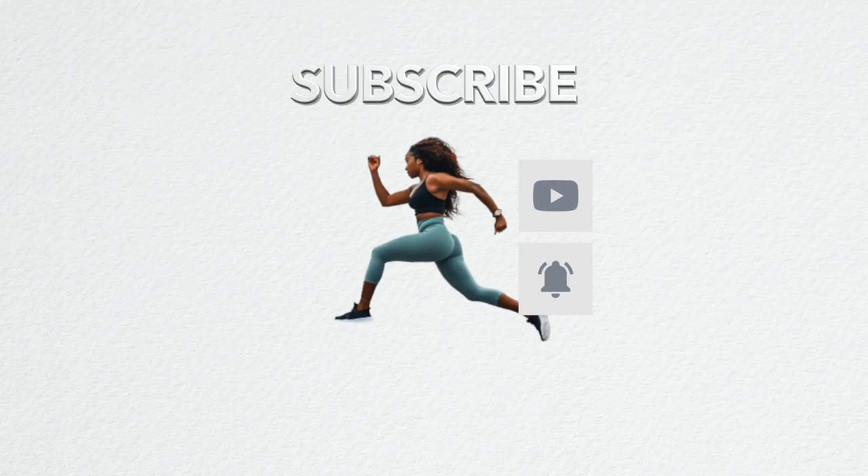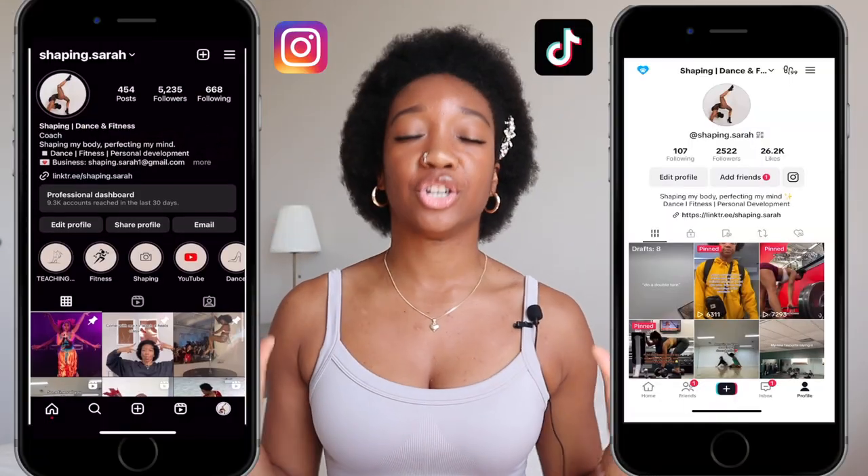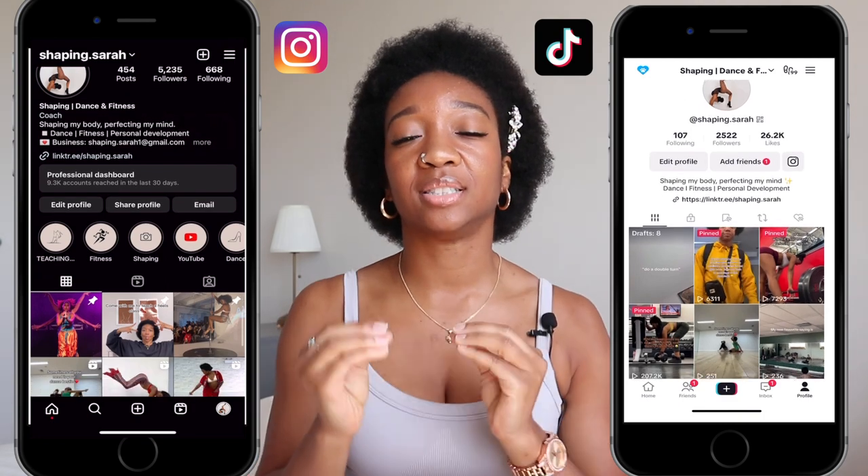Before we continue, I think you should subscribe. Hey shapers, welcome back to Shaping Sarah, a space where you can get motivated on all things dance, fitness, and personal development. In this video, we'll be discussing everything you need to know on how to pick the perfect heels dance shoe.